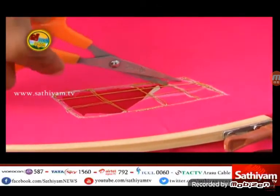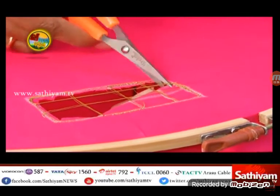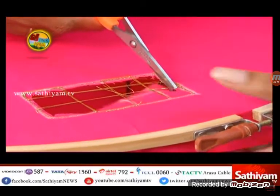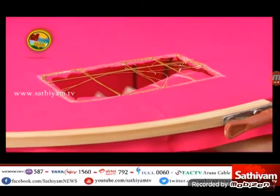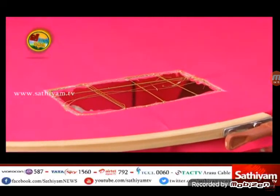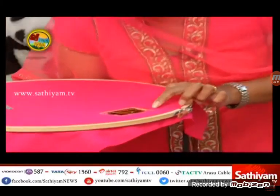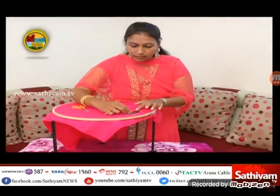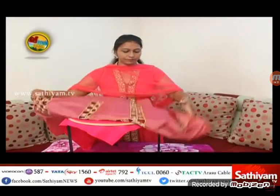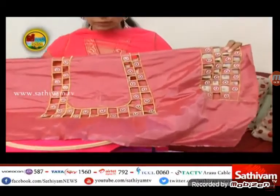Now let's see how many cut work is coming together. This is very easy. I would like to tell you how to use the cutwork. This is the cutwork. When you are wearing a cutwork, you will use a cutwork. Look at the back portion.